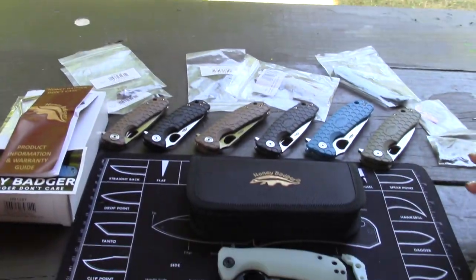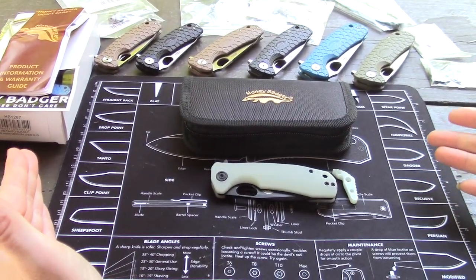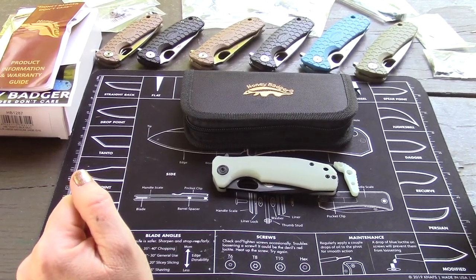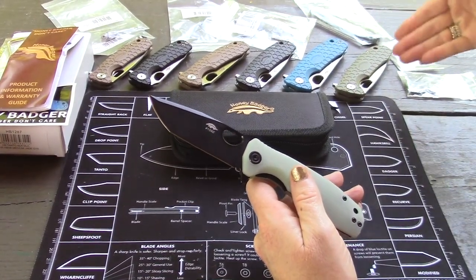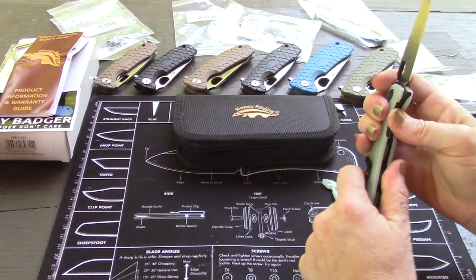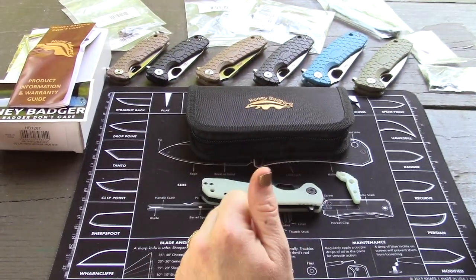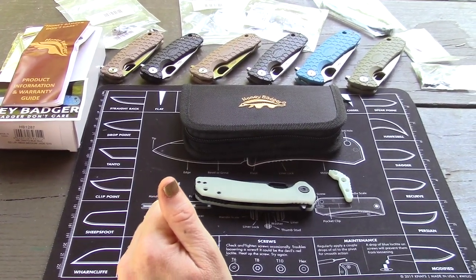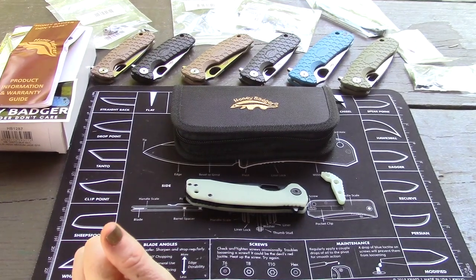Checking out a brand new limited edition Honey Badger knife. This one's limited edition - it's only available through Blade HQ. Honey Badger videos and knives - we've done our fair share. We were just talking before we started filming, we're missing one or two. We have an orange one, we have a claw one. Short story is we like them. They've been around for something like three years now.